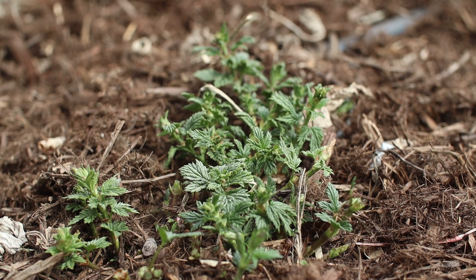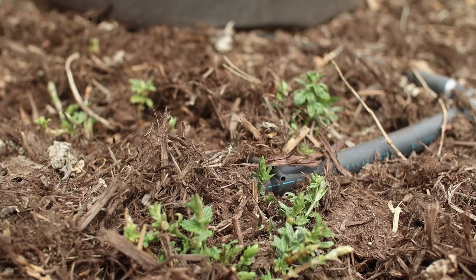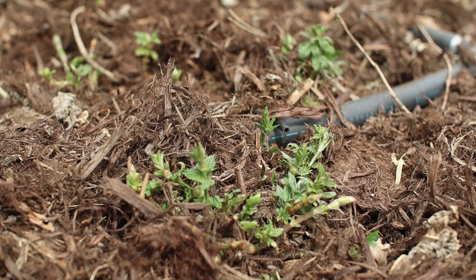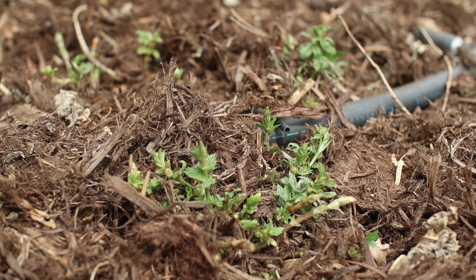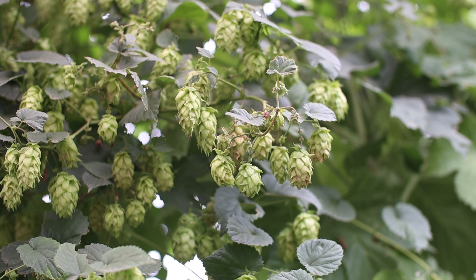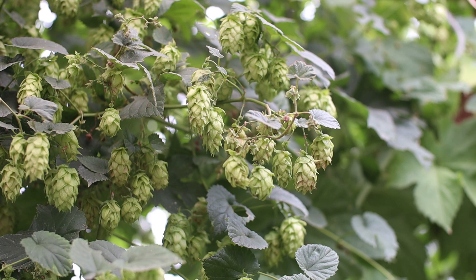Choose three to four of these binds and encourage them to grow upward on a trellis, the side of a shed, a fence, or something similar. With any luck, they'll hit the top of whatever they're growing on just in time for the summer solstice, when they'll concentrate all of their energy into forming cones. All other binds should be pruned. Also, keep in mind that the three to four binds you choose to keep will also grow side shoots or arms running perpendicular to the bind — do not prune the arms or you will significantly reduce your harvest.